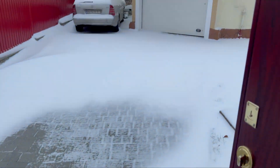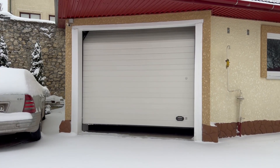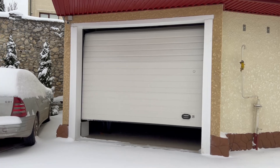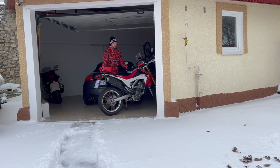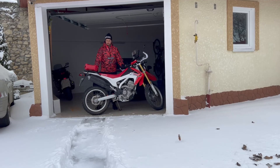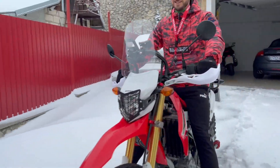It looks like winter has begun. I think it's a wonderful time to make another video. It snowed suddenly, but that's no reason not to do business. Today I decided to set my motorcycle free — a good way to have fun and share something interesting with you.